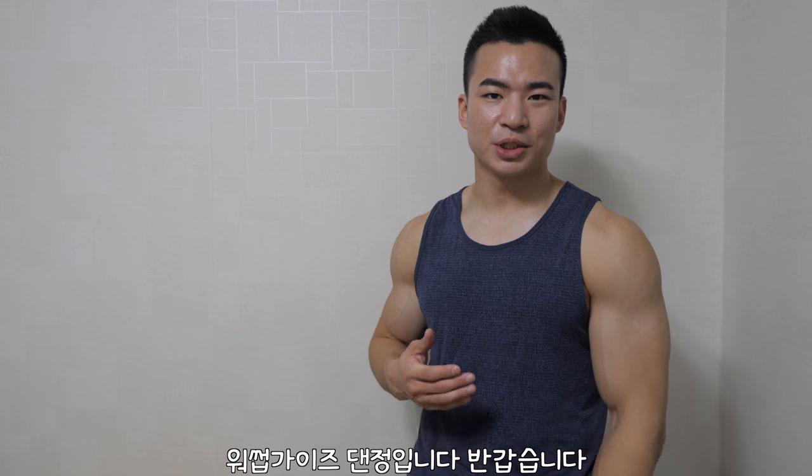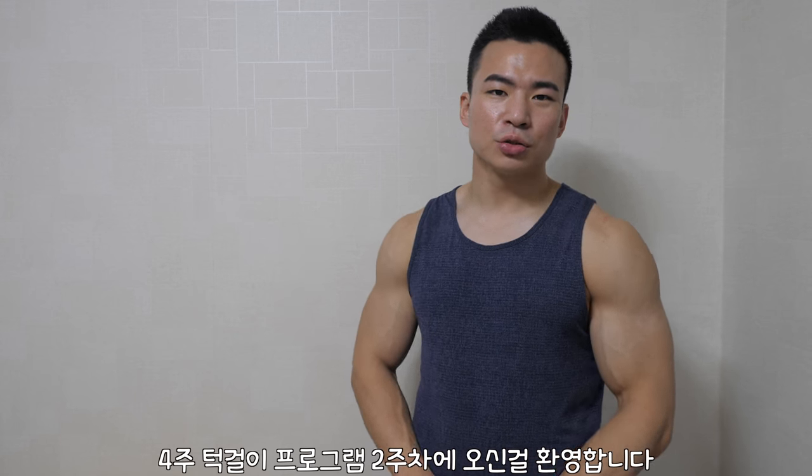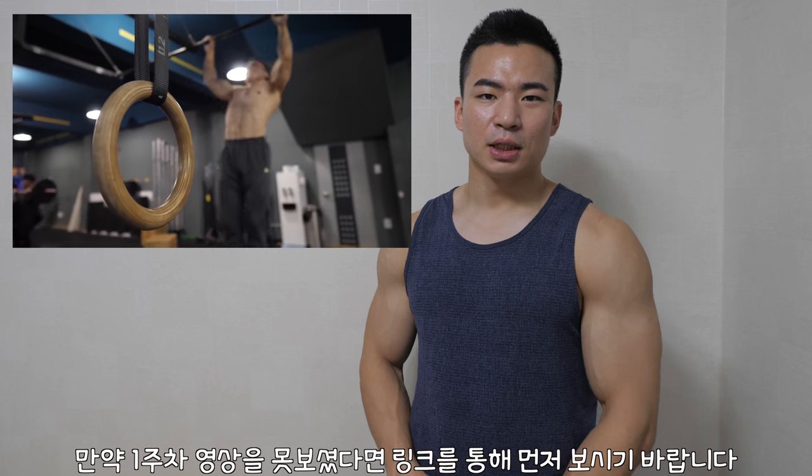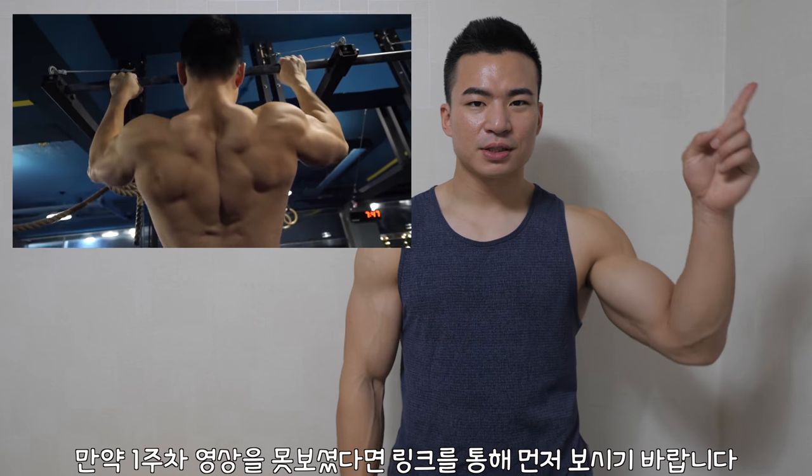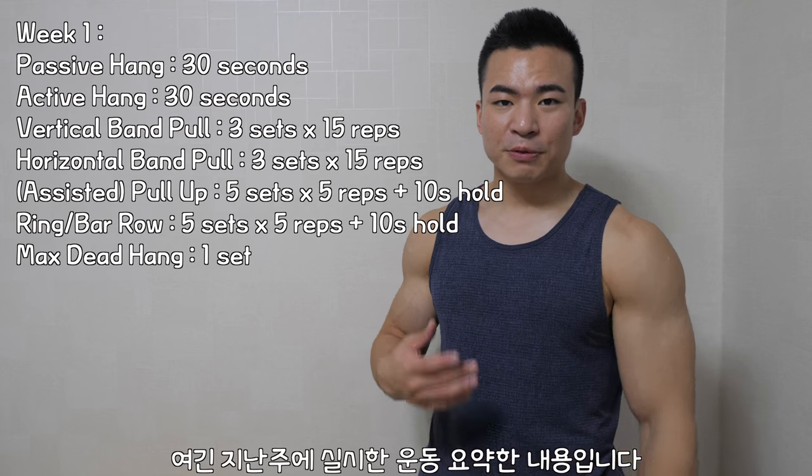What's up guys, I'm Daen Jeon. Welcome back to my channel. Welcome to week two of the four-week program. If you haven't checked out my first week of this program, definitely check that out first. And before I get started,